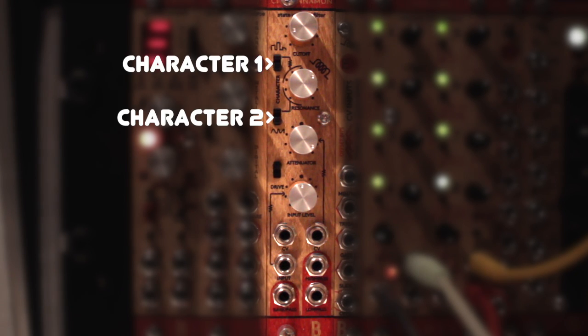The upper two switches change the character of the filter, adding more grit and crunch to the sound. And the lower switch switches on the overdrive circuit, which lets you amplify the incoming signal up to 10 times, so you can really overdrive the filter, going from really smooth to really dirty, crunchy and distorted.